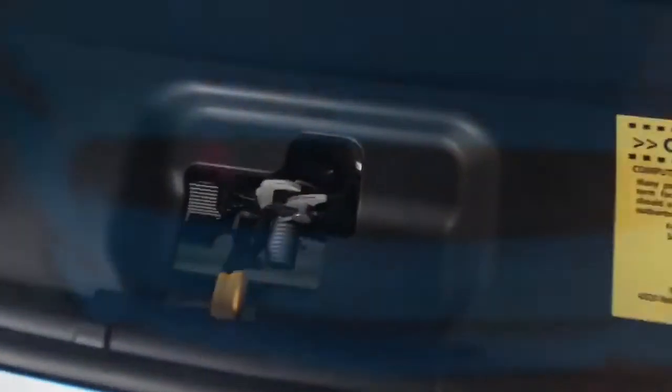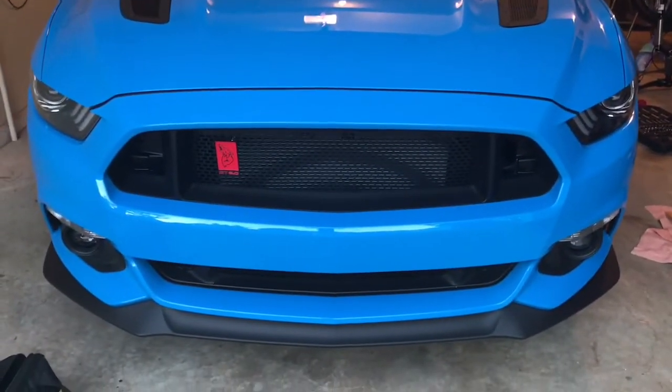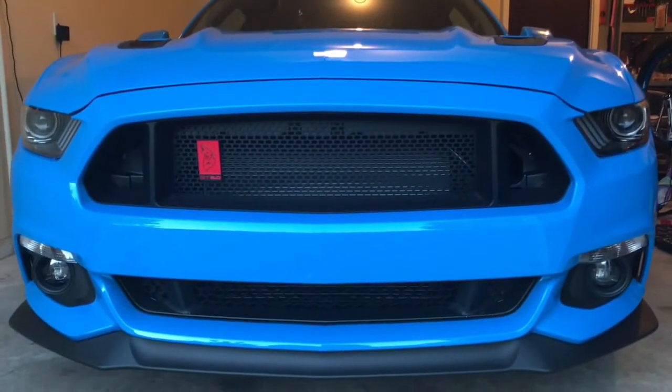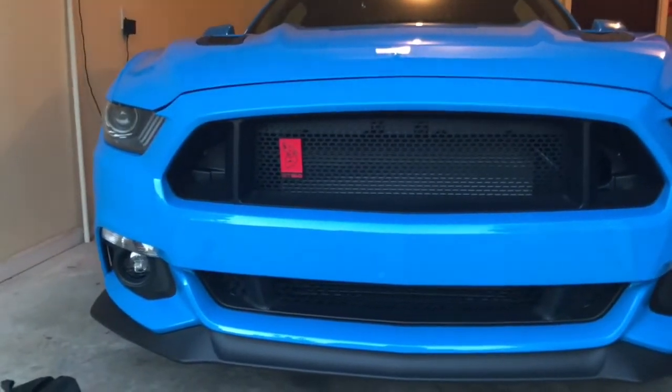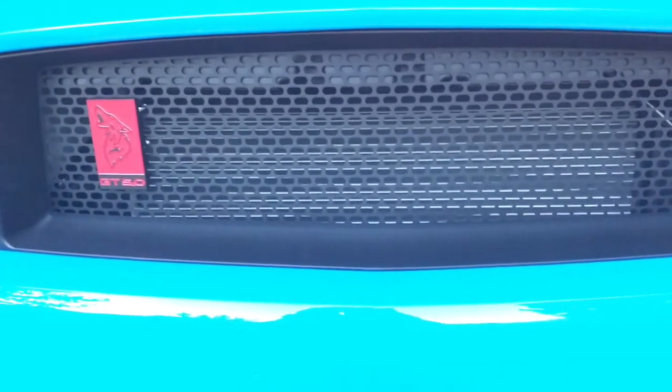That's it — everything went on. Here's a kind of level view; looks good. A little closer up — looks good. See you guys.